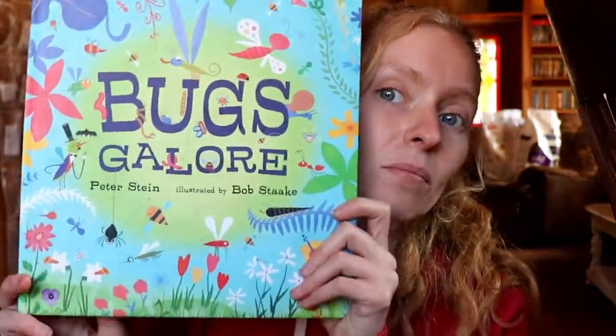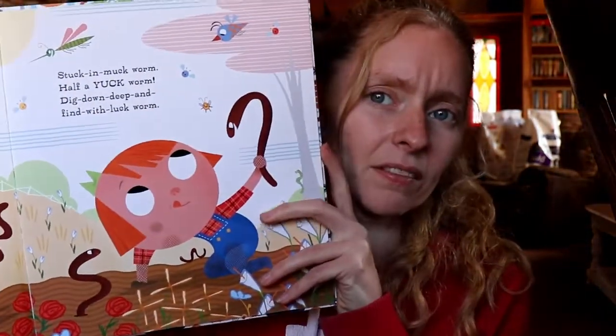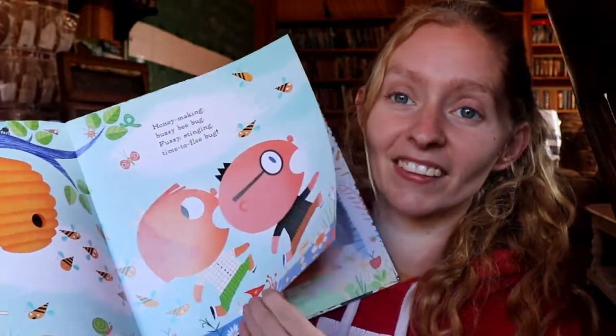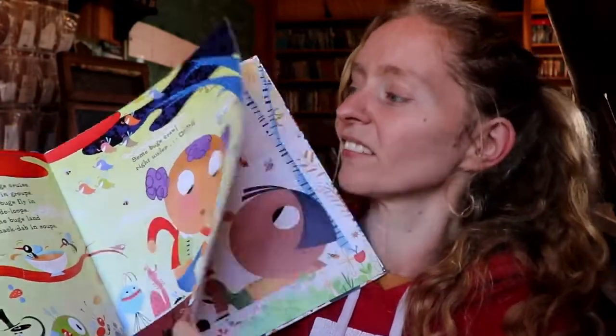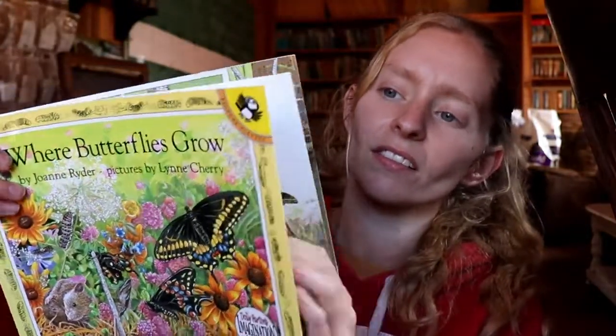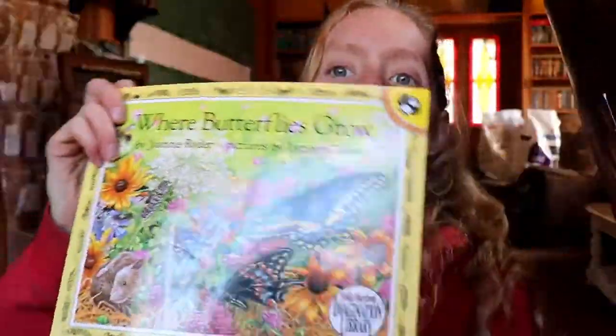Another book we have not used yet, that I already had, is Bugs Valor. I don't think we've read this book, we've had it for a while, but it has lots of good pictures so I think the kids will like it. We also have Where Butterflies Grow — I think we've read this one before, it's been a while.